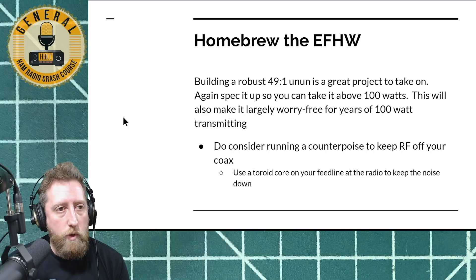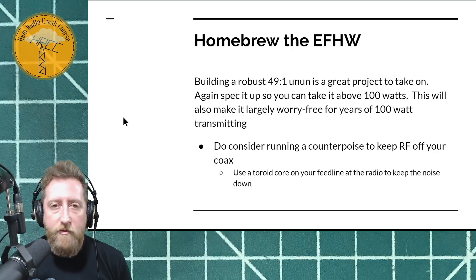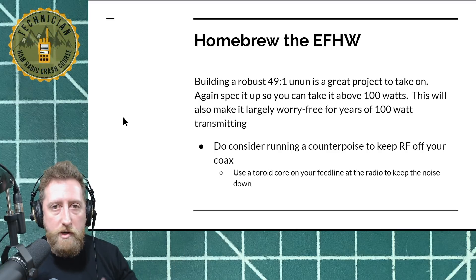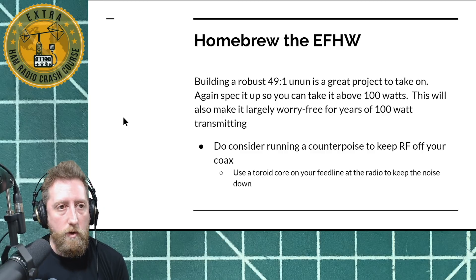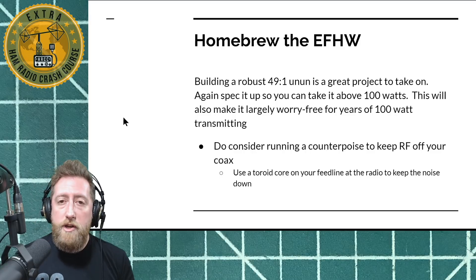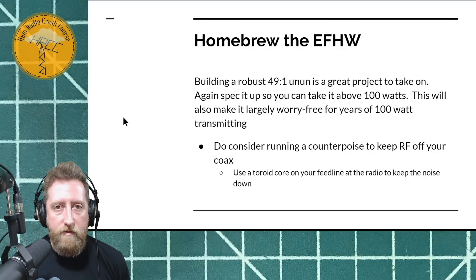A quick shout out to homebrew — the 49-to-1 un-un is a fun project. You build a little box and then you can attach different wire lengths as you need. If you don't need to run the full length for 80 or 160 meters, you can just take 20 that day. If you're going out in the field and doing any kind of NFED or random wire, do consider running a counterpoise — particularly if you're going to run digital modes, stray RF can mess with the CAT control from your computer to your radio.